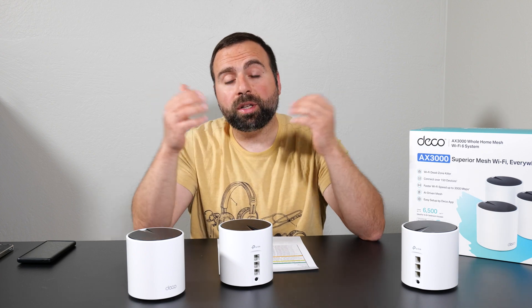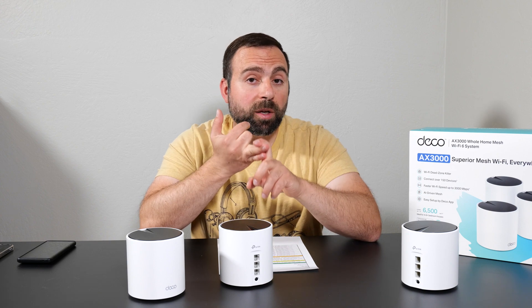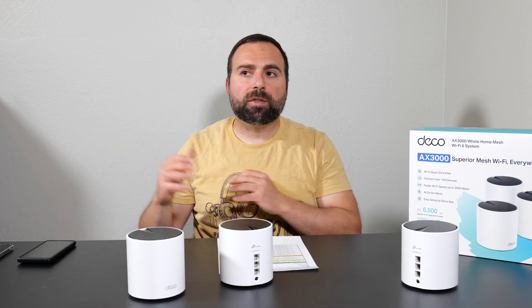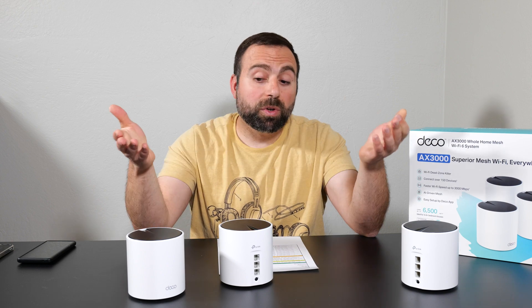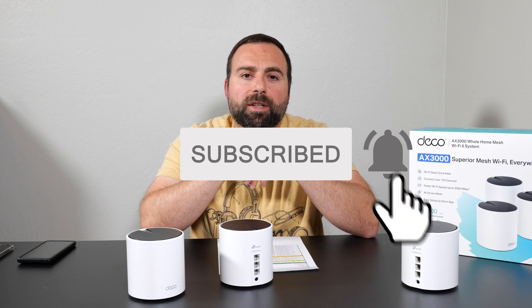Is it worth getting? It depends on your situation. This is a really good choice if you're doing a wired backhaul setup with internet speeds up to a gigabit and want good range for the price. For wireless backhaul I'd probably consider a tri-band system, though this still does fine as a dual-band. If you want something around the same price, I'd consider the Deco X68. Let me know in the comments what you think, smash that subscribe button, and I'll catch you in the next one.